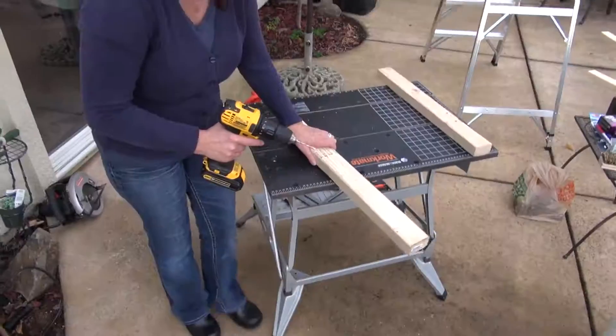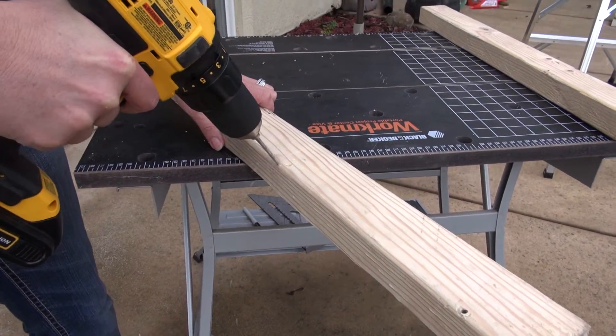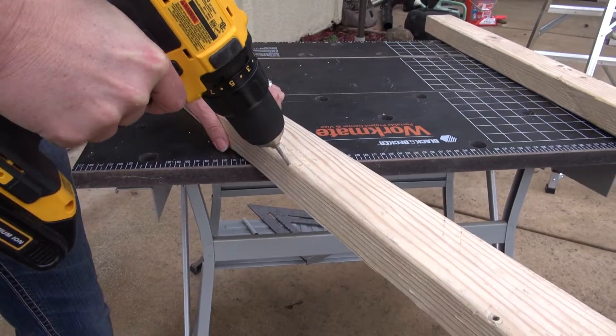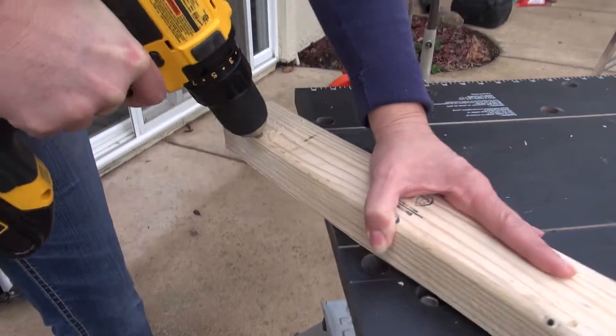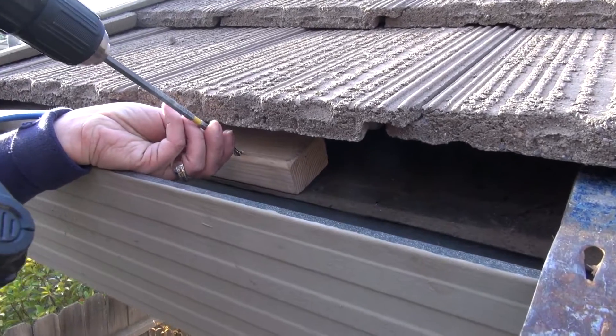Before putting the 2x3 wood strip under the tile, pre-drill the wood every 12 inches with a hole large enough for a screw to easily go through it. Drill at about a 45 degree angle. Then carefully screw the wood strip down.